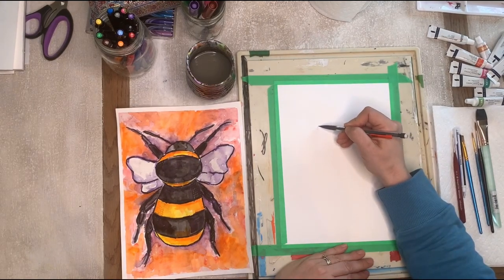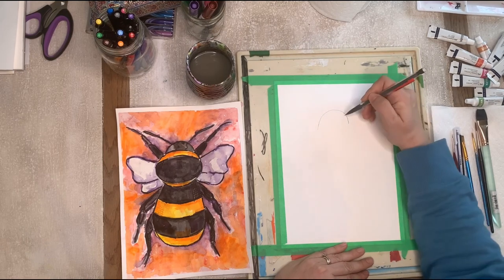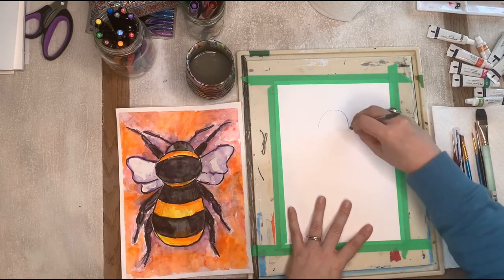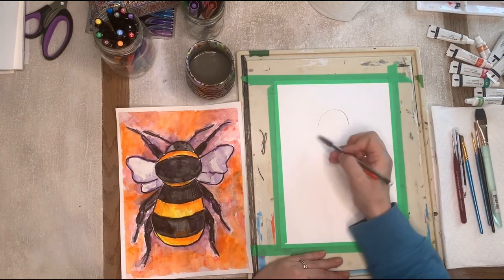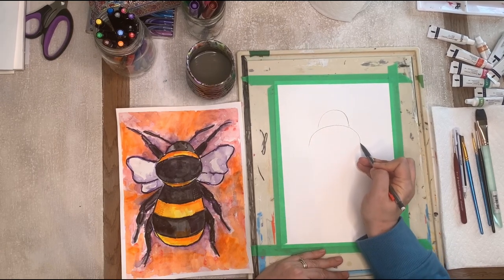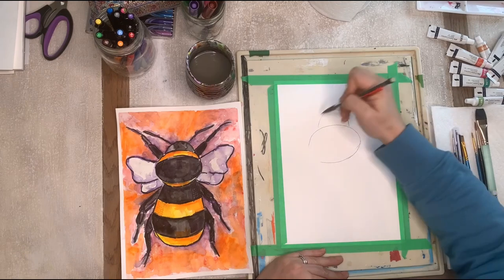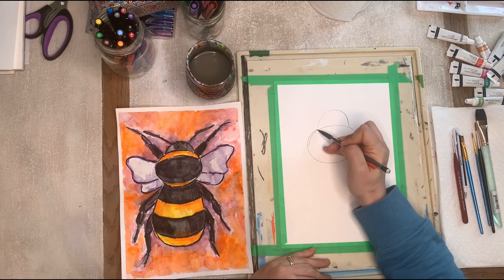What we're going to do is first break everything down into shapes, like we usually do. We're going to do kind of like half a circle for the bumblebee's head — this might be a little bit bigger than my example but that's okay, nothing ever looks the same even from the same artist. Now I'm going to do an oval that is sideways, because we're just breaking it all down into shapes.